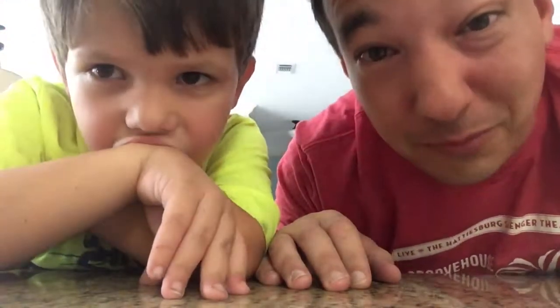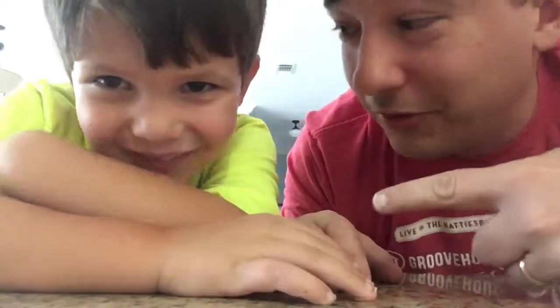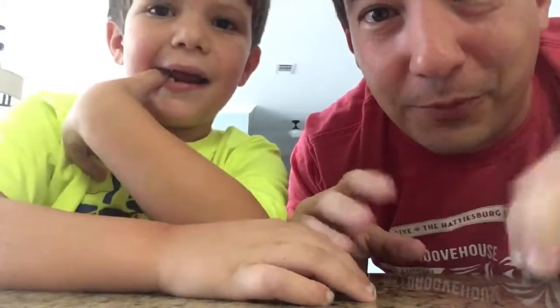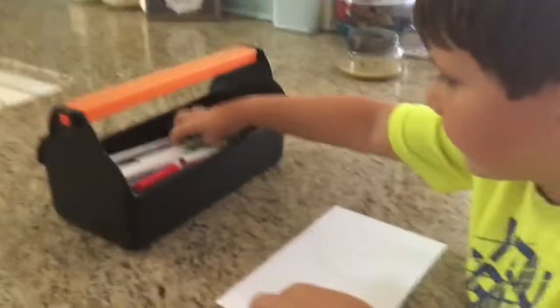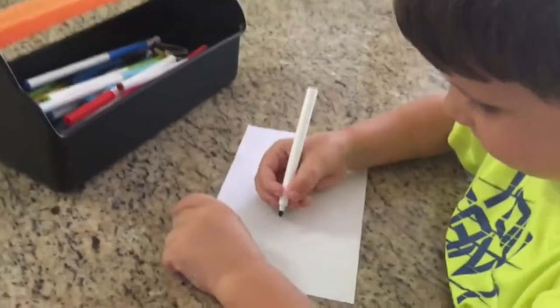It sounds complicated. Actually, it doesn't sound complicated at all. It's very simple because we're doing it. So let's get started. I'm gonna draw a picture, he's gonna draw a picture, and then we're gonna trade and make those pictures into something new. Alright, so Joey's gonna get a color out of the toolbox and he's gonna draw a shape on this page.